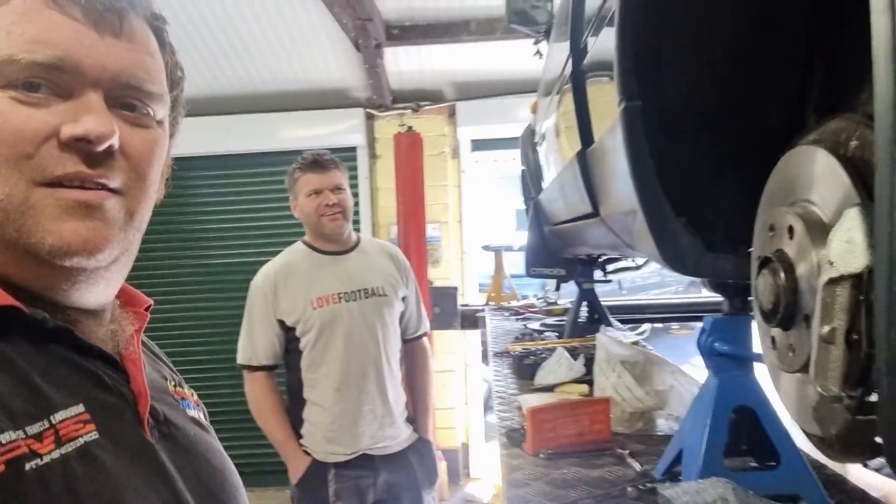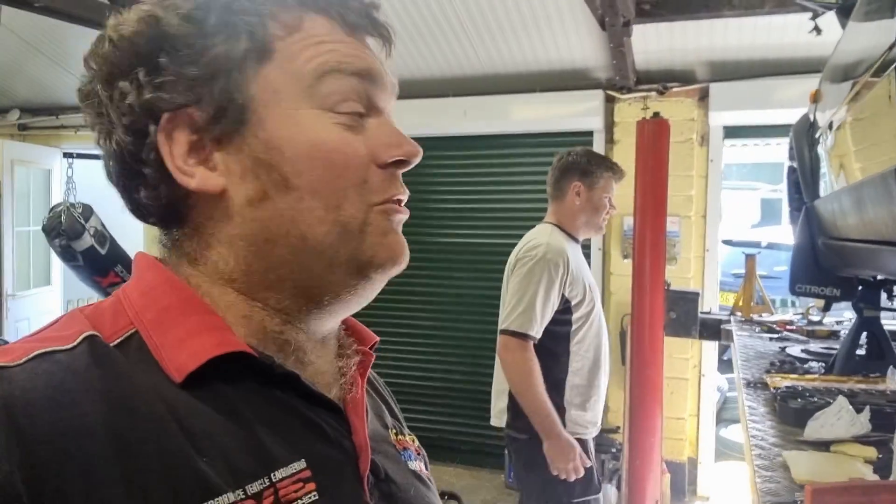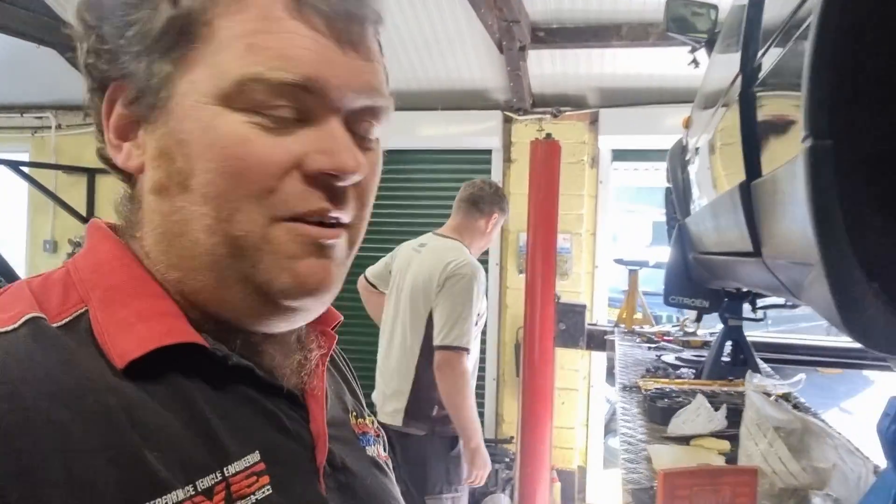So we're now just going to drag it up to mine, throw a loom in it, chuck it on the dyno. And when's the track day? A week — nine days time. Yeah, we've got a non-runner at the moment with an engine that's never run and no wiring loom. Shock horror. Should we be fine? Yeah, should be fine. Right, let's throw some wheels on this and get it on a trailer.